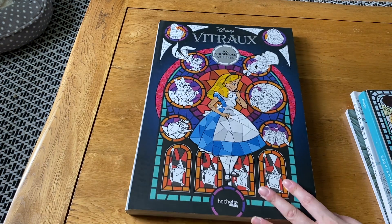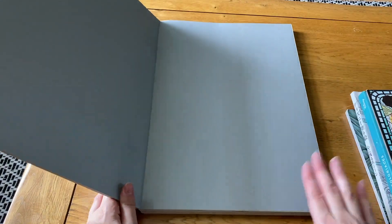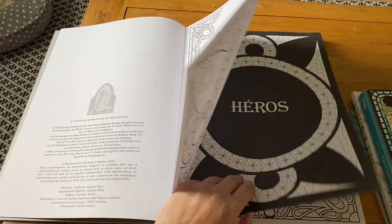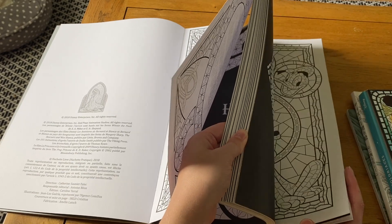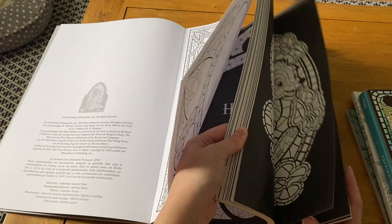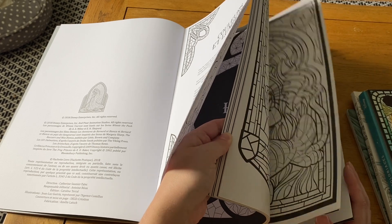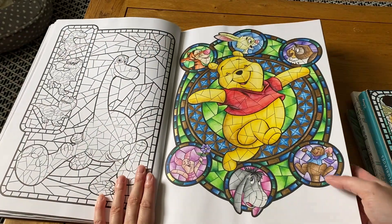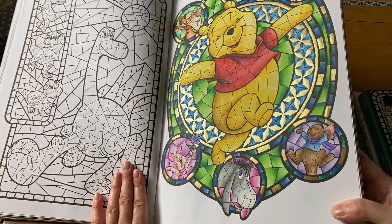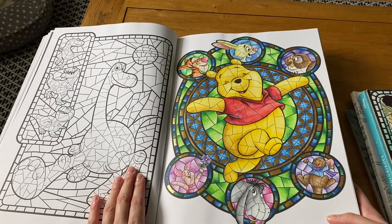Now I have the big Disney books — Disney Vrai tome 1, the first one. I've done quite a few in here and it's one of the Disney books I tend not to neglect so much. There's a Winnie the Pooh picture that I really enjoyed doing — I tend to use watercolor pencils for this book, either Caran d'Ache Supracolor Soft or Faber-Castell Albrecht Dürer.